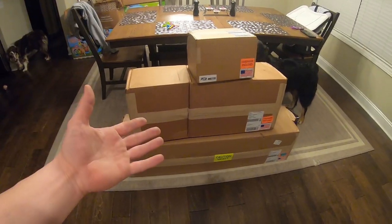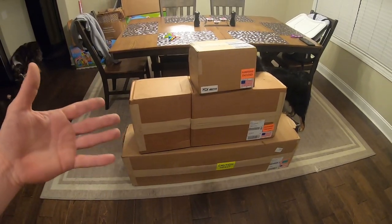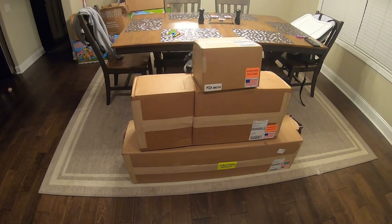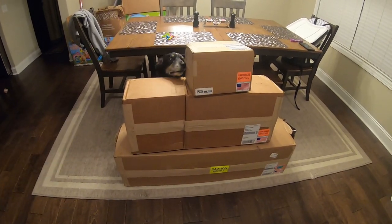Five weeks to get here. When I bought it they didn't originally tell me, 'Hey, by the way, we build it to order.' So it takes them three to four weeks to build it, then almost a week to ship it.